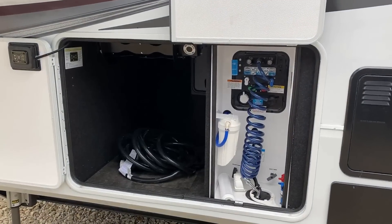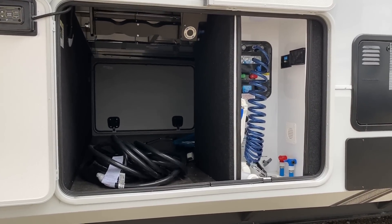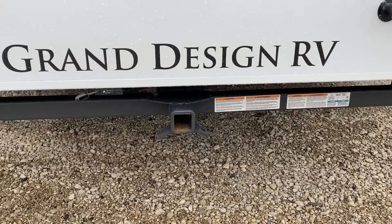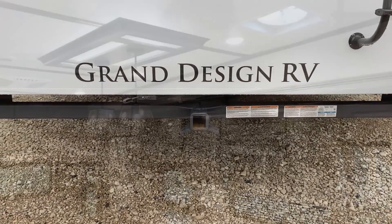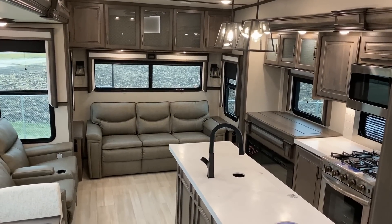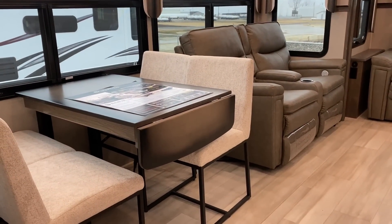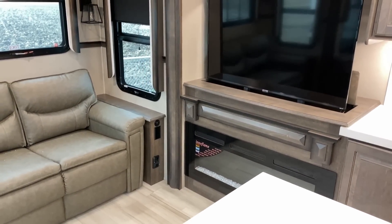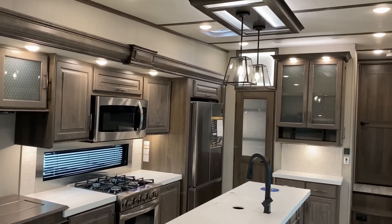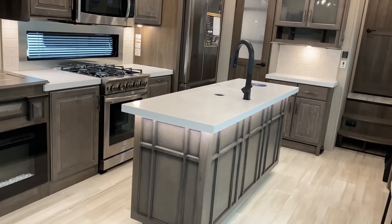This floor plan is that rank and file — everybody makes a triple-slide fifth wheel like this, where you've got opposing living room super slides, an island, and a queen or king bedroom with washer-dryer prep. So why am I recording another one? Because they all do it a little bit different. Having different versions of the same floor plan from different manufacturers lets me offer you better comparison information — Pinnacle, North Point, Reflection, Eagle, Cougar. This is a great comparison point right here.